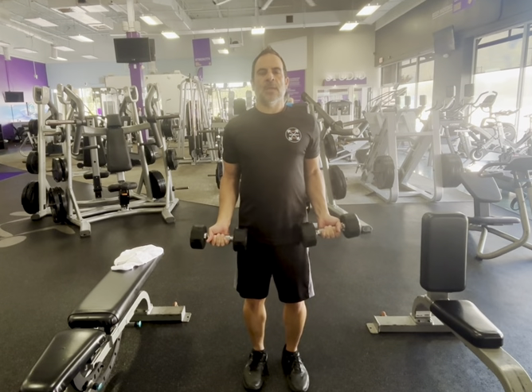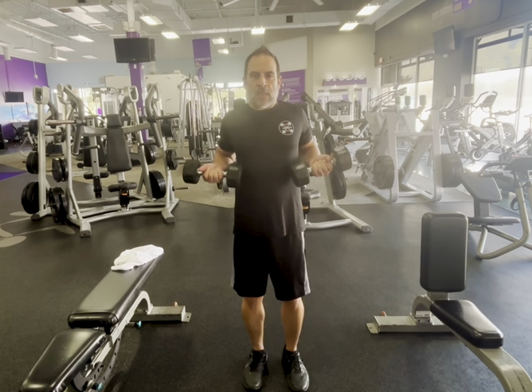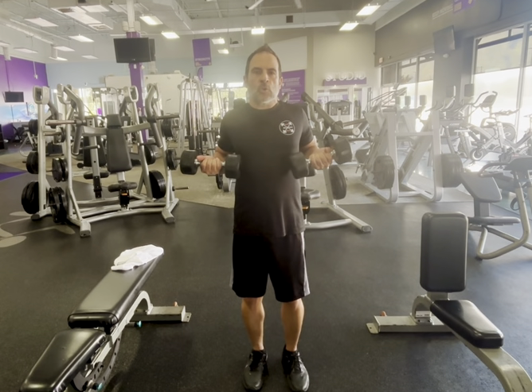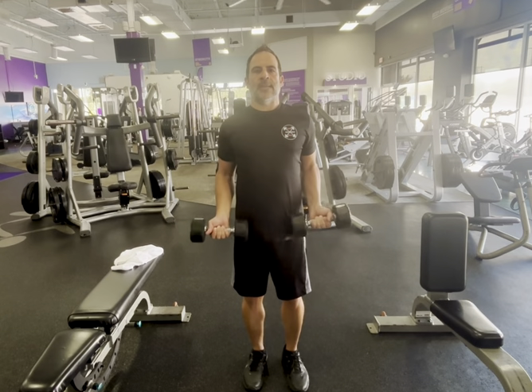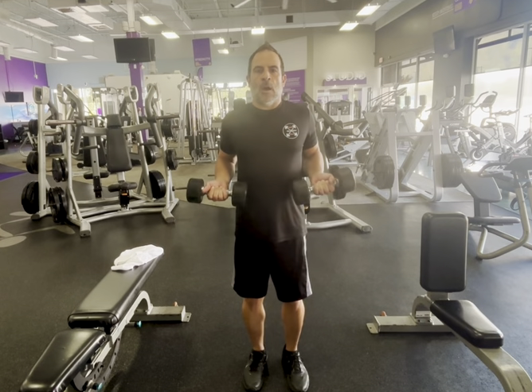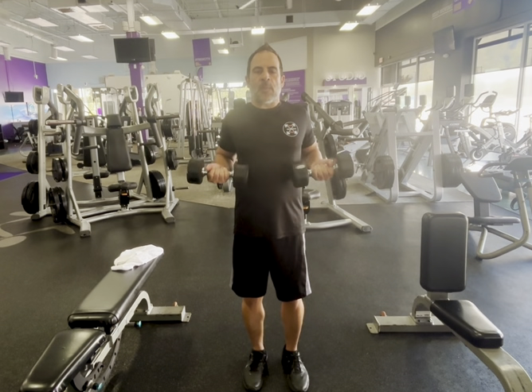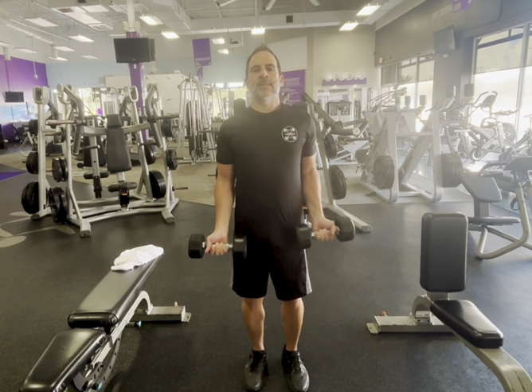You're gonna hold the dumbbells out and keep them close to your body, pulling your elbows back, bring it up towards your chest and then lowering it down nice and slowly. Again, you're dragging it up your body, keeping it tight, squeeze at the top and then lowering it down.